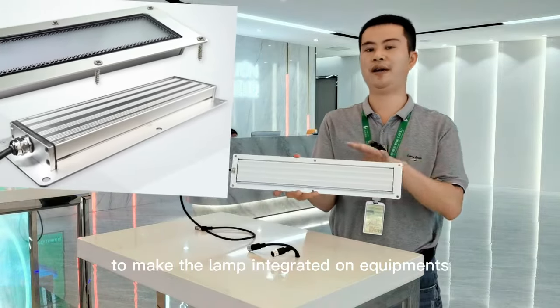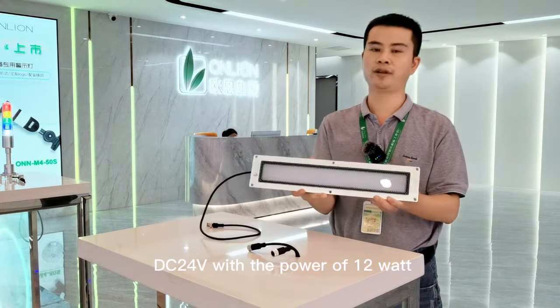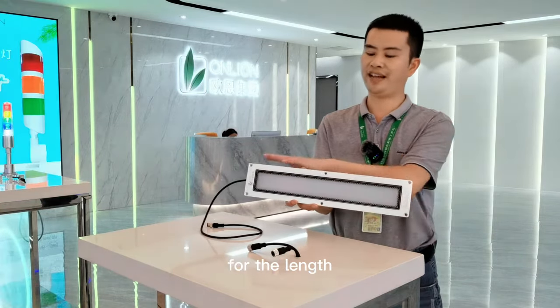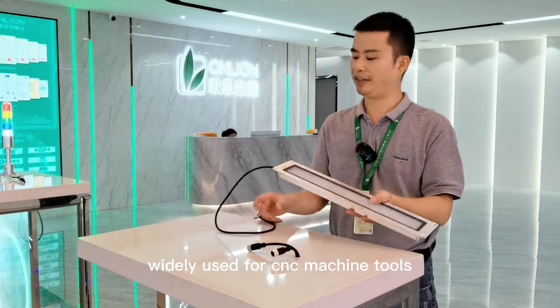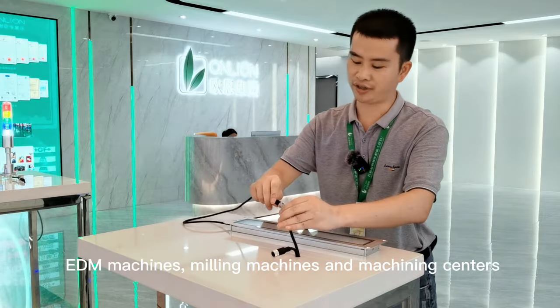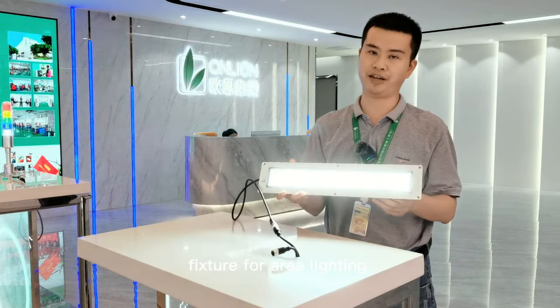Recessed mounting to make the lamp integrated on equipment. DC 24V with power options of 12 watt and 24 watt. For the length, there are 280 millimeters and 430 millimeters available. Widely used for CNC machine tools, EDM machines, mini-machines, and machining centers where a waterproof light fixture is needed for area lighting.